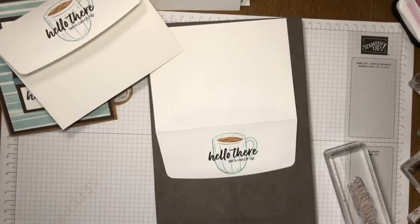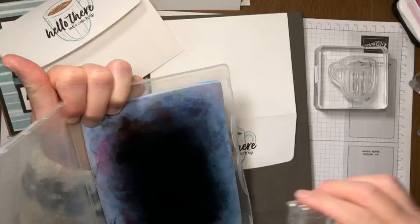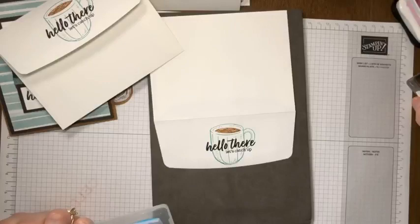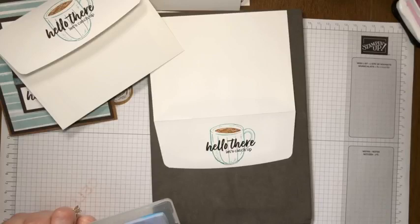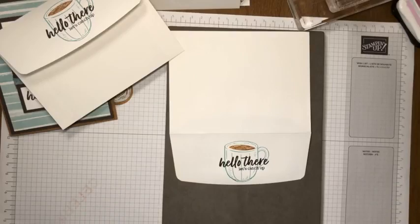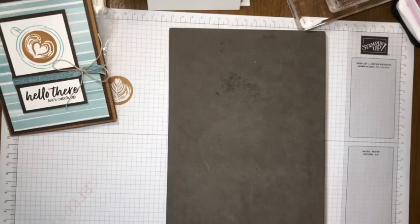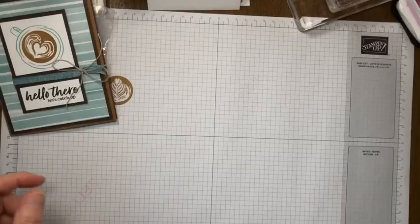Oh my goodness, this is just so cute - and I don't even like coffee! I can pretend it's a chai tea latte. I'm giving a quick clean to all the stamps and moving them off to the side. We have our envelope done, so I'll put it aside with all our pieces and move the ink out of the way since we're finished stamping. Let's bring in our sample as a reference.